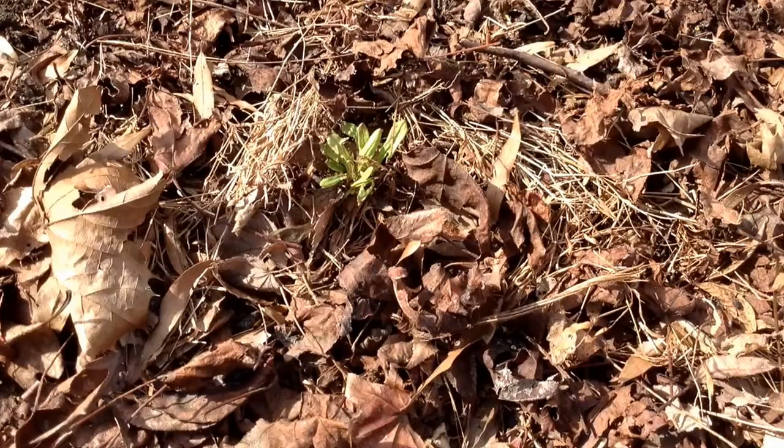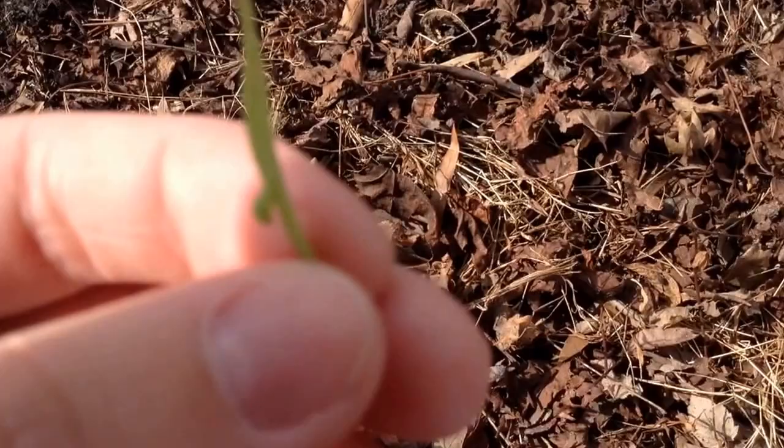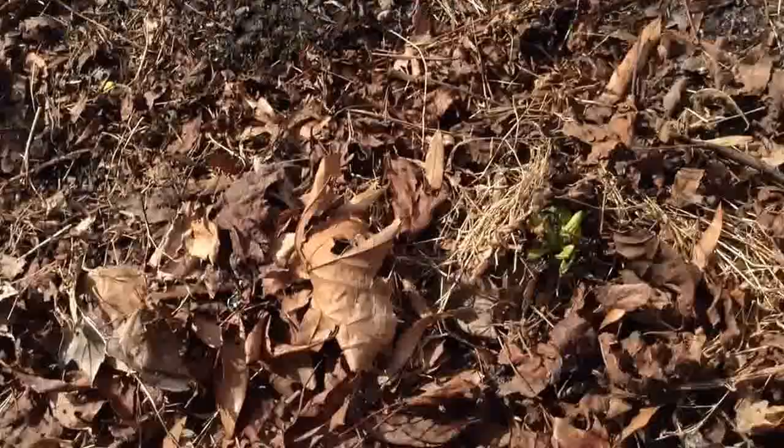An easy identifier is by looking at the leaf — it's got a short sheep head shape. Kind of like two ears. And there is more of it here. It does have an apple-lemonish flavor.